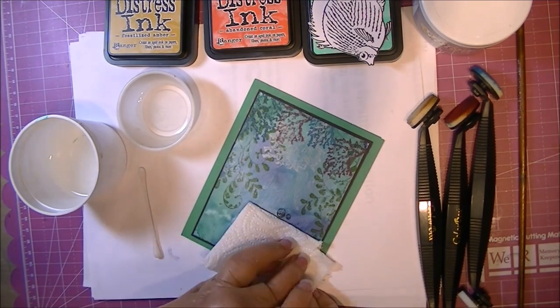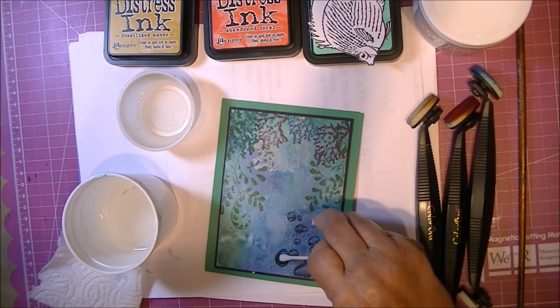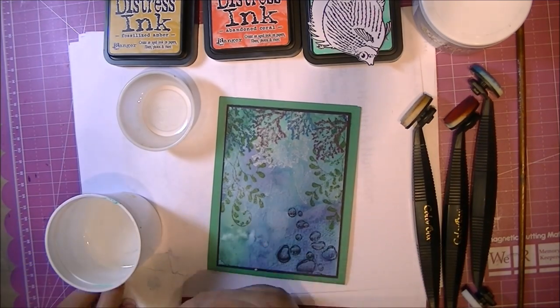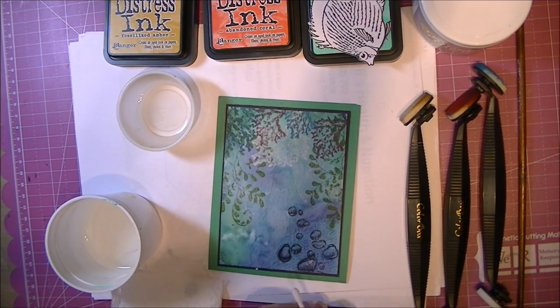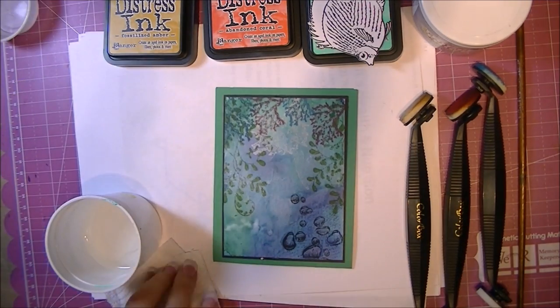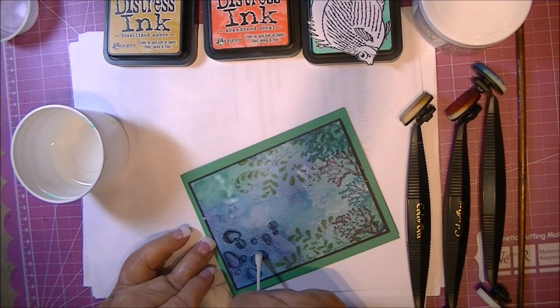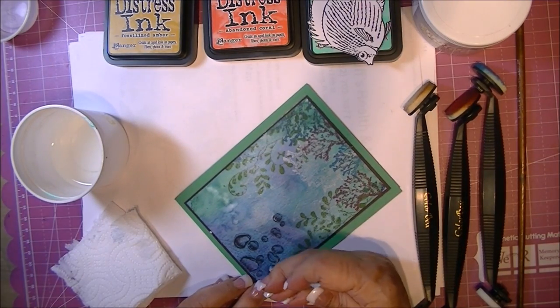Then I go back and dab it and it takes off a good little bit. The reason you want to remove a little bit of color is so that it looks more translucent, like they're actual bubbles. I just apply the water several different times to each of the bubbles to gently lift some color.